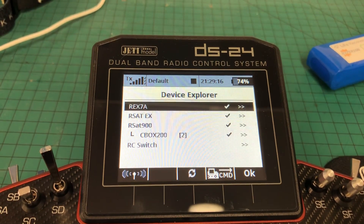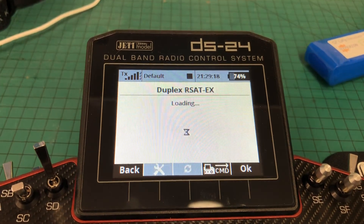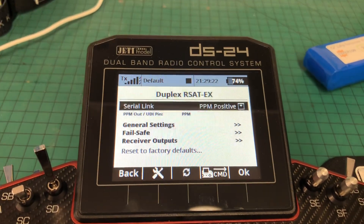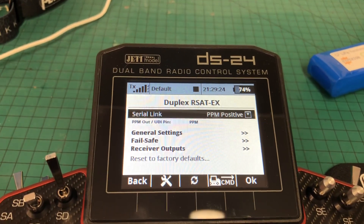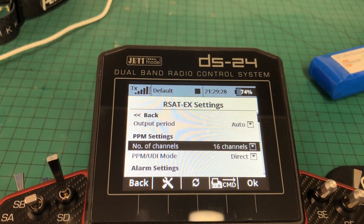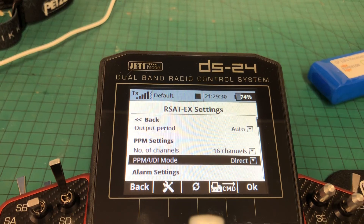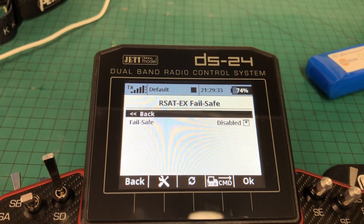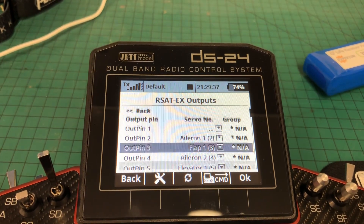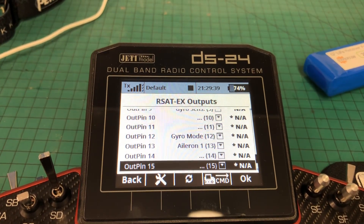Let's double check the settings on the RSAT. The RSAT is set up as PPM positive out, which is what we're expecting to come in on E1 on the REX7A. General settings: 16 channels, output period auto, direct — which is as spec. Failsafe obviously disabled, as we talked about before. Receiver outputs should be exactly what we saw a minute ago.